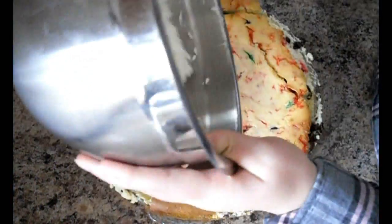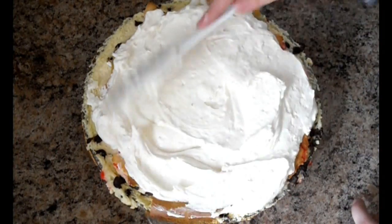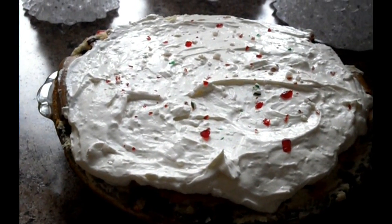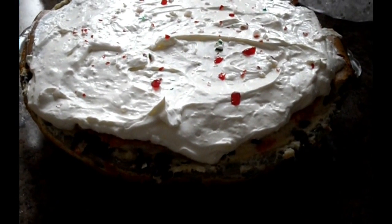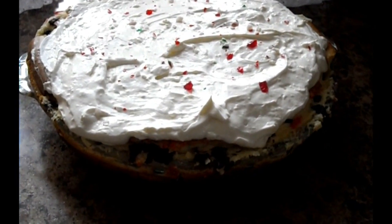Spread on top the chilled cheesecake and sprinkle some crushed candy canes on top for visual effect. And there you have it — peppermint cheesecake! I hope you decide to make this. If you did, comment what you thought. If you enjoyed, leave a like and I will see you in the next episode. Bye!